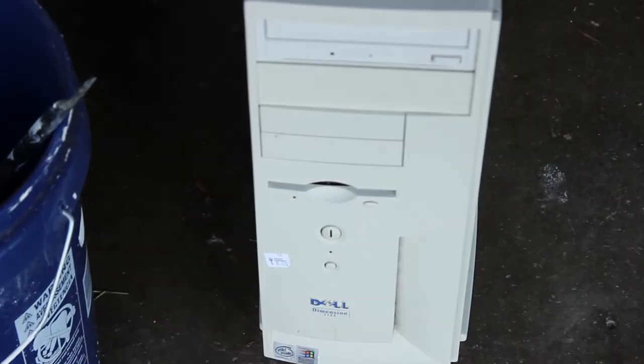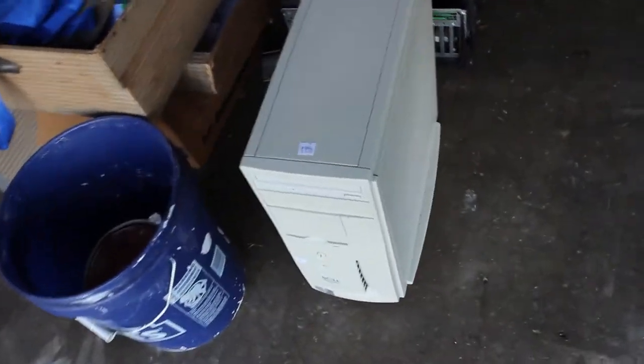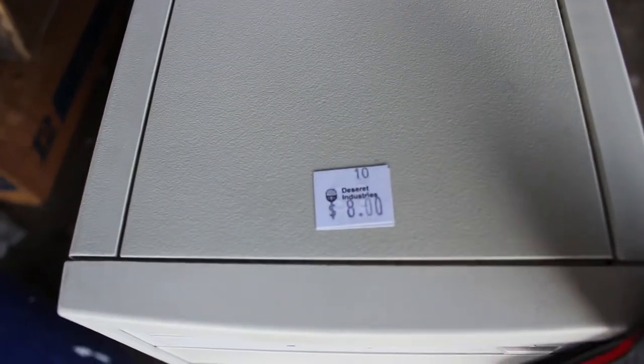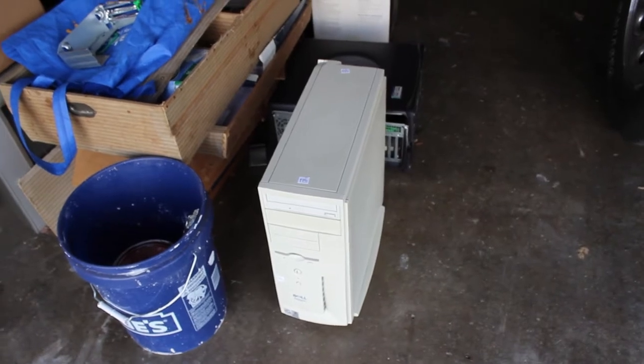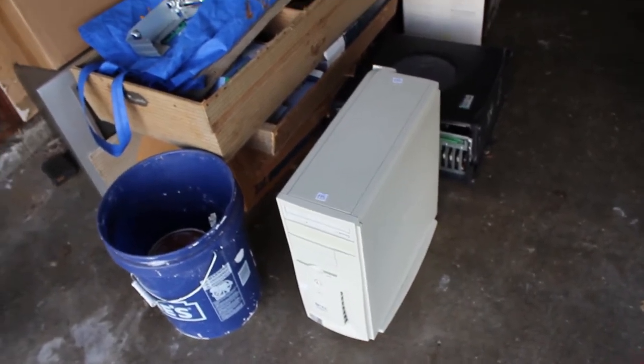This video is about this Dell. I picked this Dell up for $8 at our local thrift store, Desiree Industries. It is an absolute mess and it is so dirty that I didn't even want to work on this thing in the house until I can get it clean.